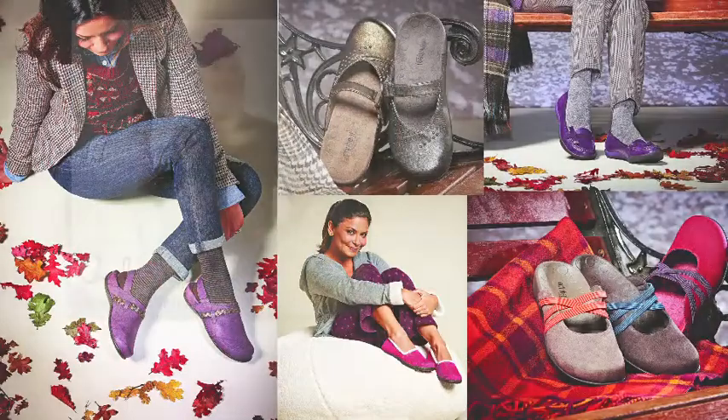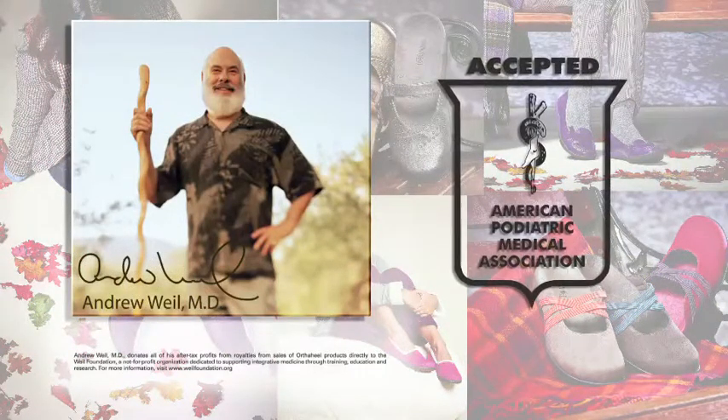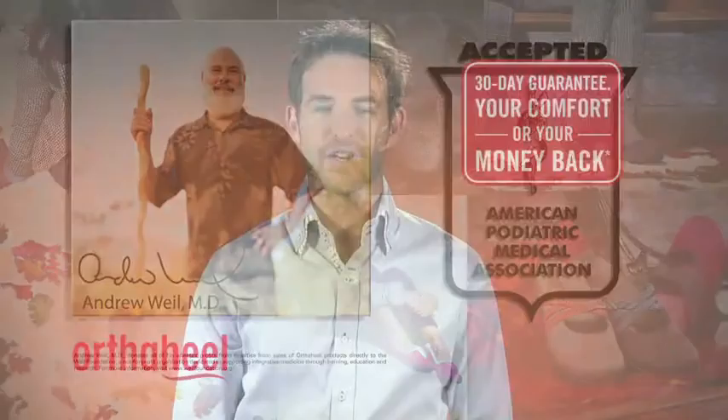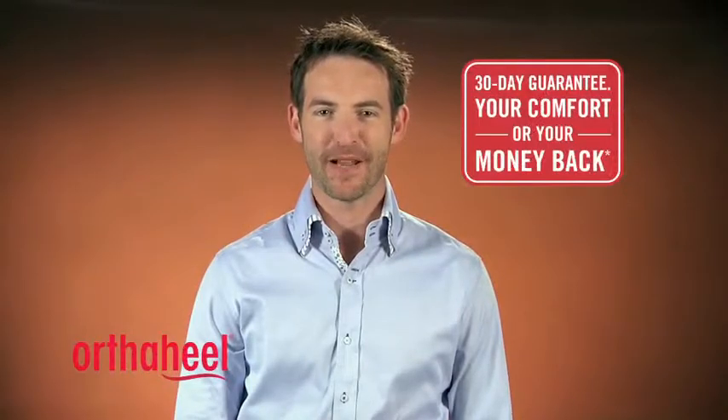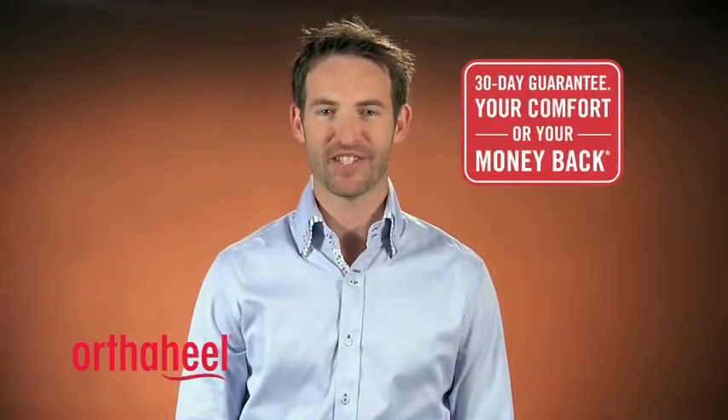We're proud to be the only products recognized as healthy footwear choices by both Dr. Andrew Weil and the American Podiatric Medical Association. All of our products are backed by our 30-day money-back guarantee. We recommend wearing them for a few hours at a time for the first few days to get used to this supportive technology.